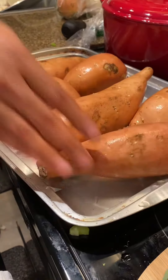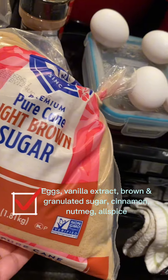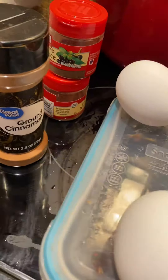We're so curious — are you team sweet potato pie or team yams? Or are you team pumpkin pie, apple pie, pecan pie? Let us know in the comments down below.